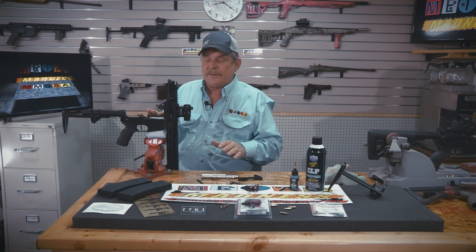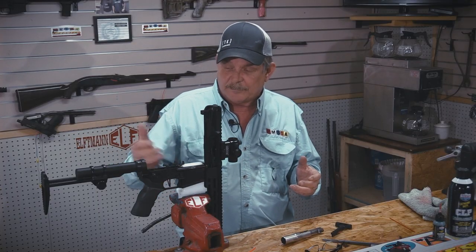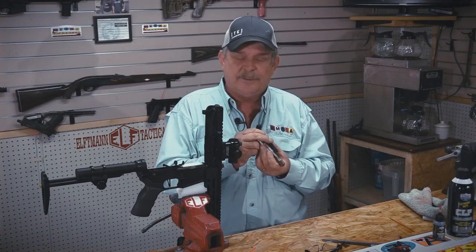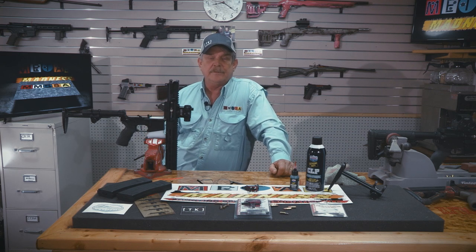This gun right out of the box with the factory sights, factory trigger, factory everything will play Metal Madness or shoot anything right out of the box. It's got a four-and-a-half pound trigger and it's all aluminum frame — upper and lower. The M4 platform — we have had so much fun with this gun. I have yet to have anybody take this gun and not enjoyed shooting it. It is just a fun gun and we're honored to have Tippmann as a new sponsor to Metal Madness Shooting Sports.